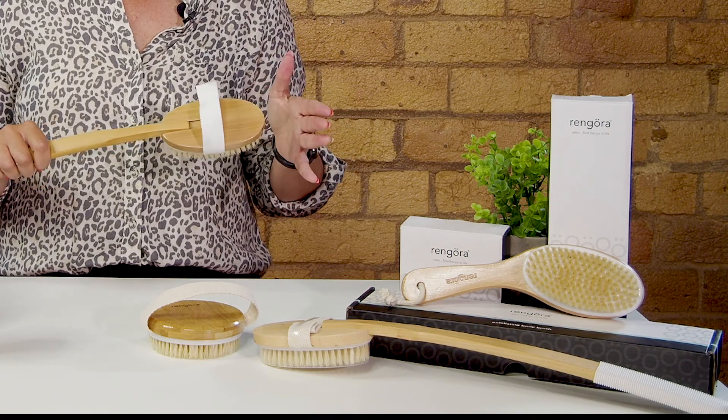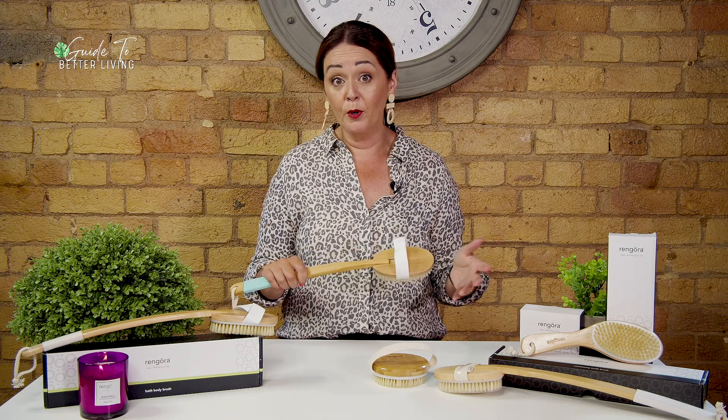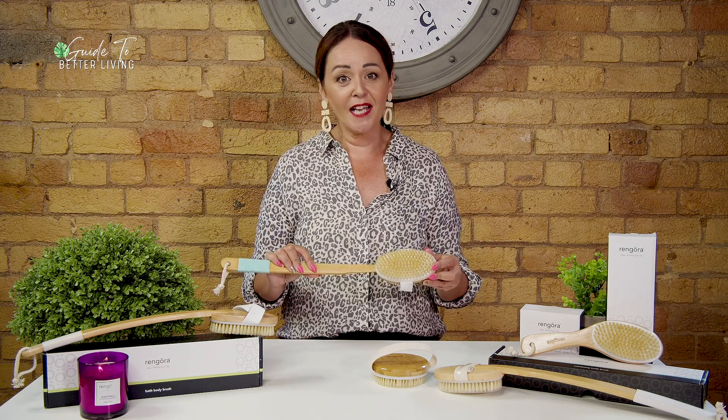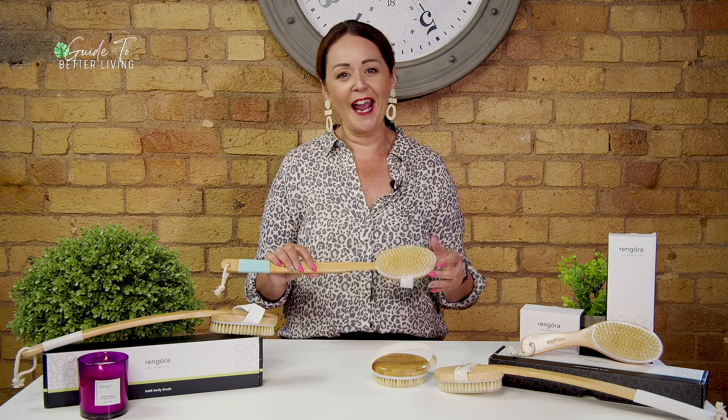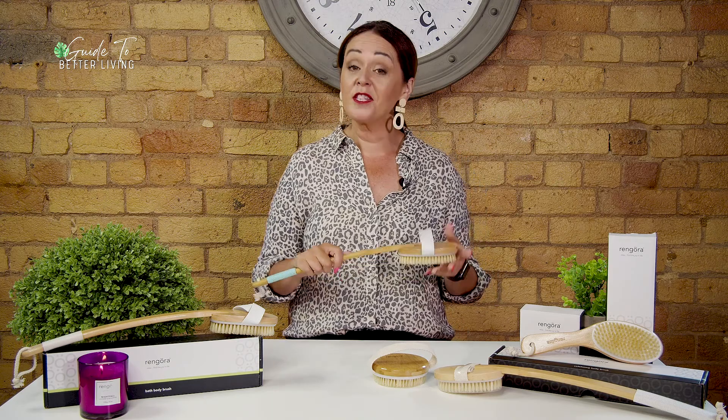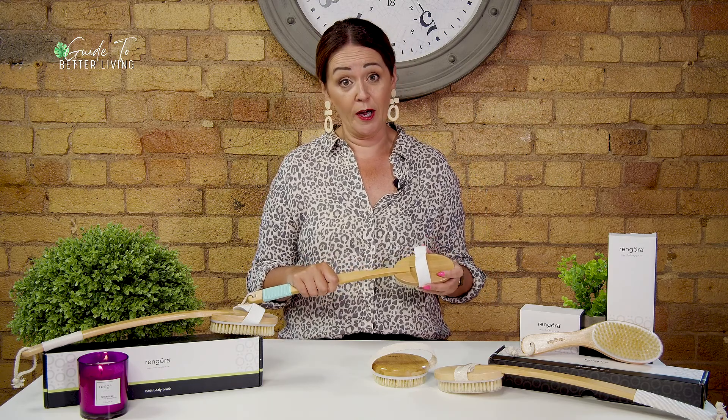Rengora produces really good quality brushes at affordable prices and are leaders in bath and relaxation products around the world. What I like too is that their products are made of cherry wood or bamboo with natural boar bristles, so they're ethical, sustainable, and there to care for your body and for our planet.